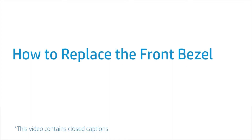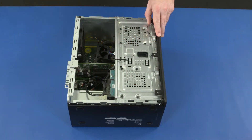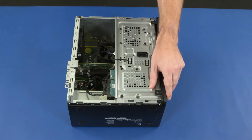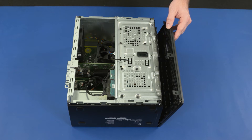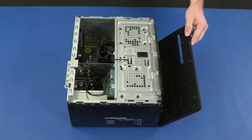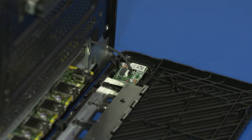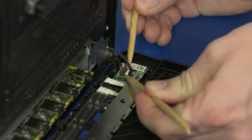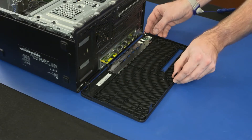How to Replace the Front Bezel. Before you begin, remove the access panel. Removal: Release the three retention clips that secure the top edge of the front bezel to the chassis. Rotate the front bezel downward, remove it from the connectors on the motherboard, and rest it in front of the chassis. Disconnect the power button board cable from the connector on the power button board. Remove the front bezel.